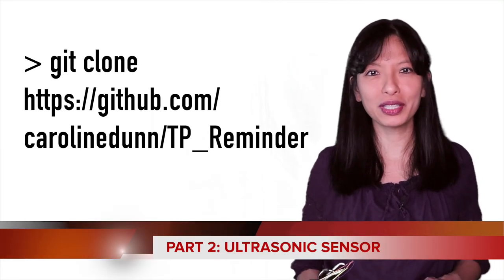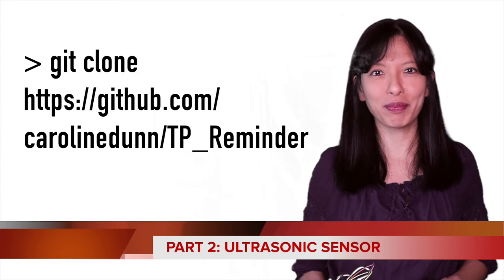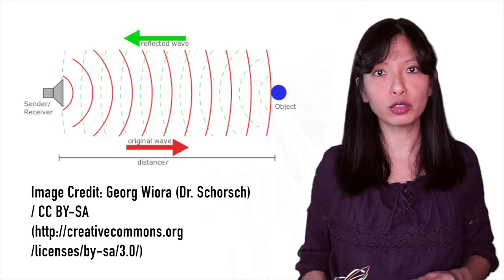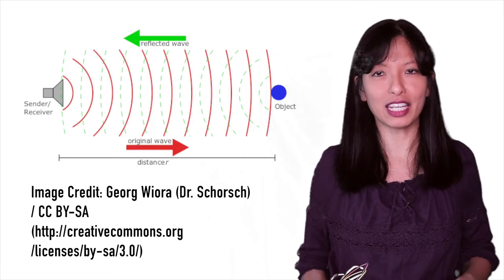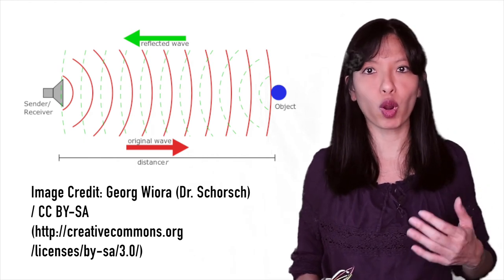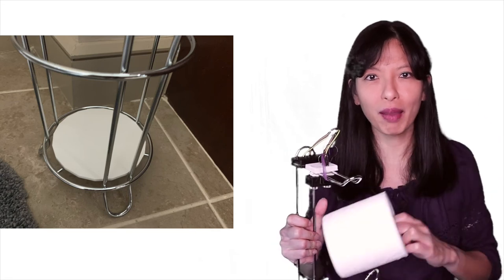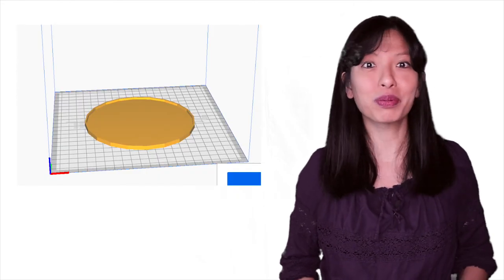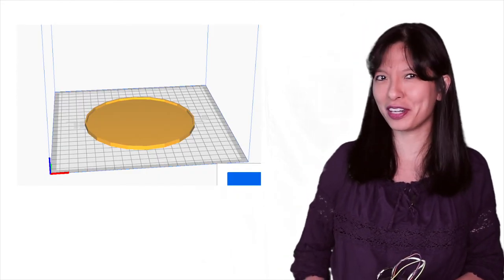In part 2, we'll download the code onto our Raspberry Pi and set up our ultrasonic sensor. We'll use the ultrasonic sensor to measure the distance for an empty toilet paper holder — note this measurement for part 4. The way the ultrasonic sensor works is that it emits a sound; when the sound bounces against the nearest object and returns, the sensor knows how far away the object is. Unfortunately, toilet paper absorbs the sound, so I've cut out a piece of cardboard to put on top of the toilet paper so the sensor can accurately determine the distance. You can also 3D print a toilet paper topper for a more sophisticated look.